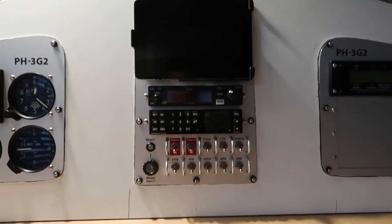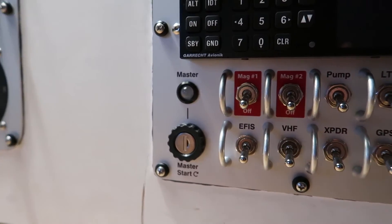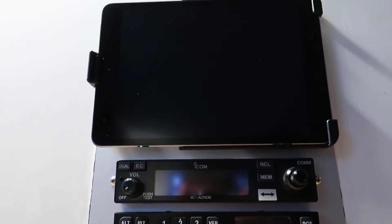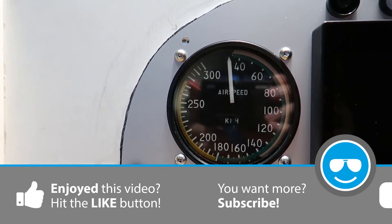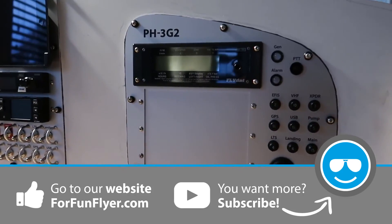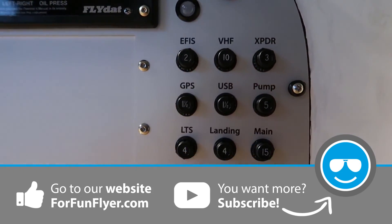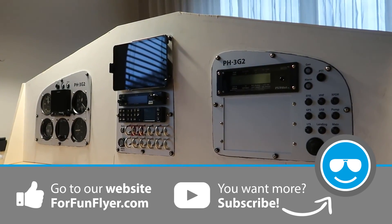I'd like to end this episode with an overview of all three cockpit panels: starting with the center cockpit panel, then the left-hand side panel with the analog instruments and EFIS, and ending with the right-hand side panel with the engine instrument and circuit breakers. That's it for this episode. Thanks for watching — if you liked it, please hit the thumbs up, subscribe, and notification button. Share any questions or comments below, check out forfunflyer.com for more info and the monthly contest. I hope to see you next time. Fly safe!